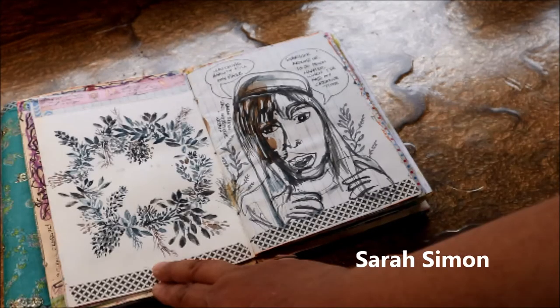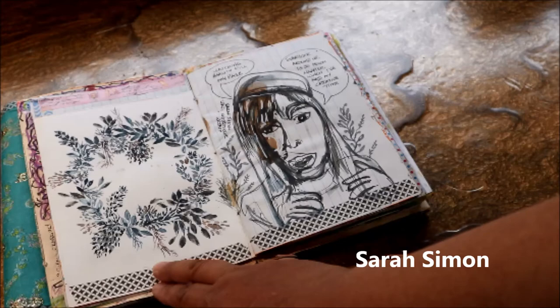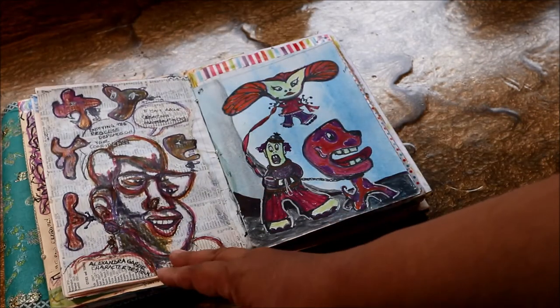Sarah Simons led this simple watercolor wreath, so it was very restful to create in this very simple palette. Very fun.